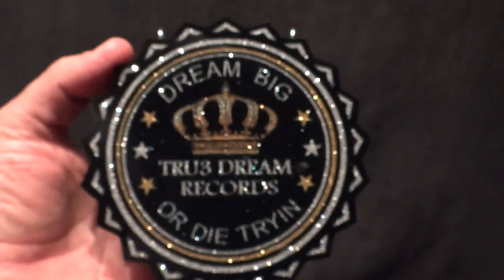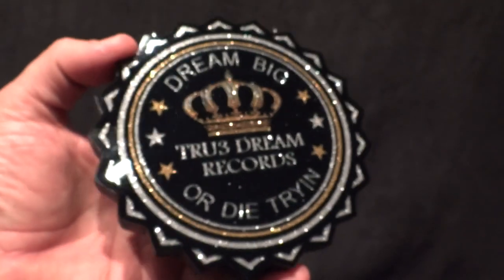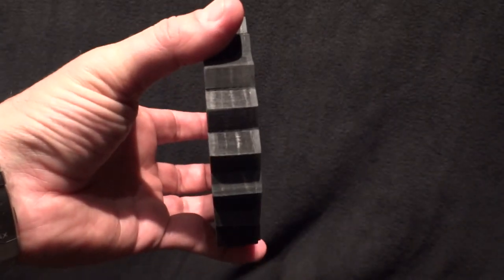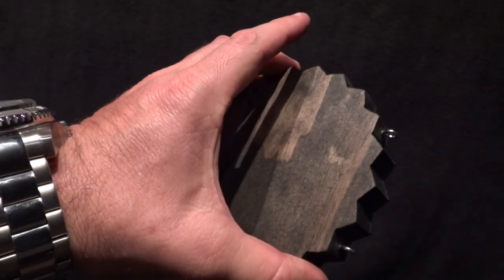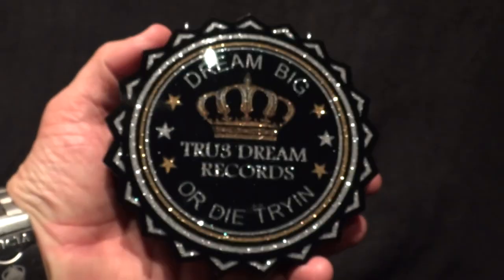BK Customs — there's another piece. Dream Big True Dream Records, dream bigger, die trying. This is a five inch diameter piece, one inch thick wood, ebony stain. That bad boy is ready to go.